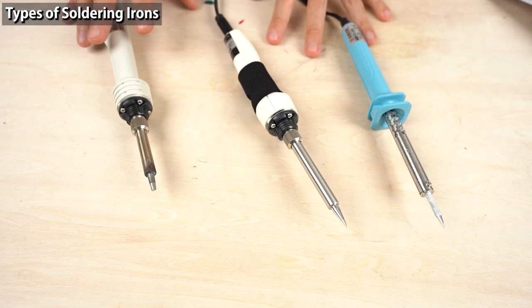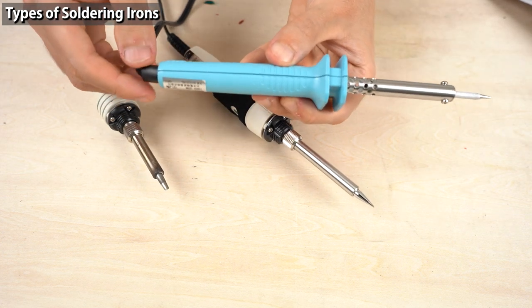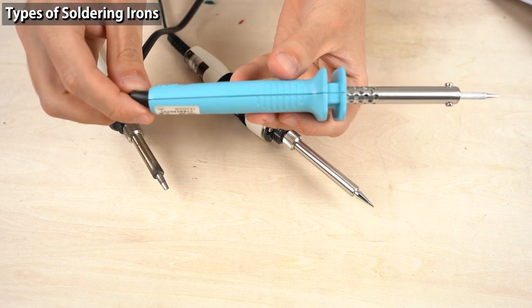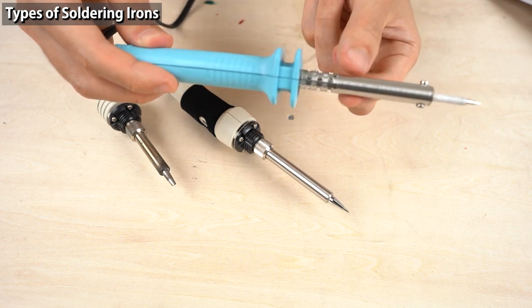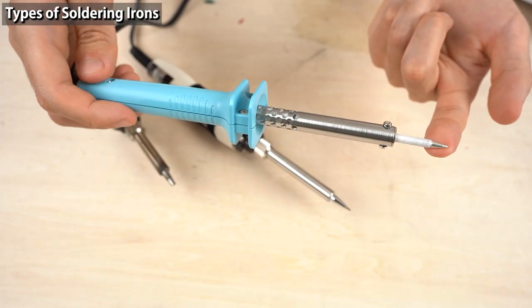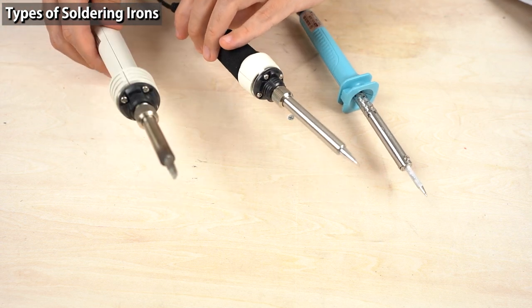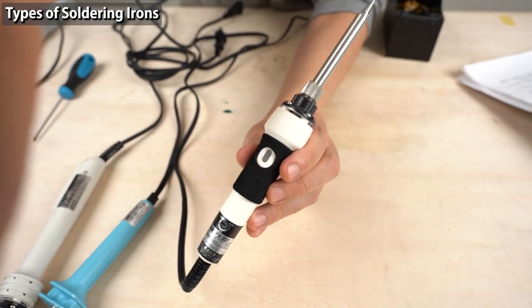Some of this type of irons can control temperature and some can't. This blue soldering iron may be familiar from junior high — it's a regular soldering iron without heat control. Because it doesn't have heat control, it cannot keep the best temperature for soldering. The best temperature of the tip is about 350 degrees Celsius. Sometimes it gets too hot. Soldering with this iron is difficult.